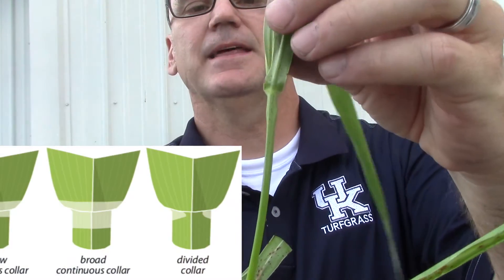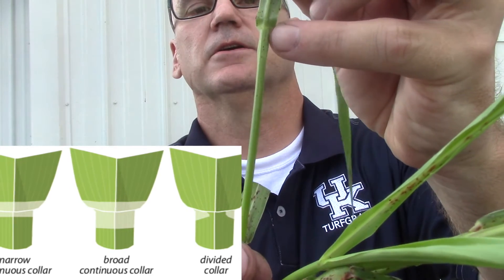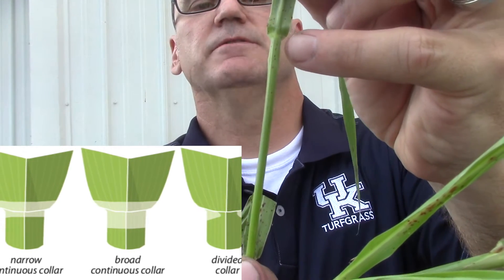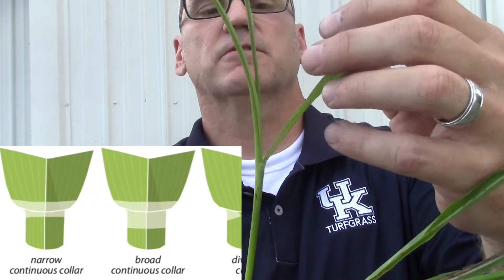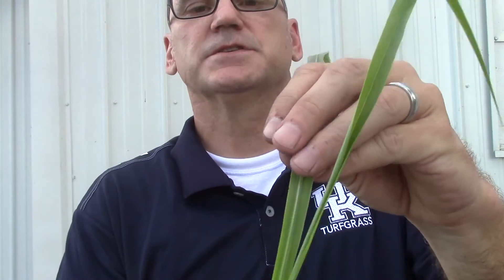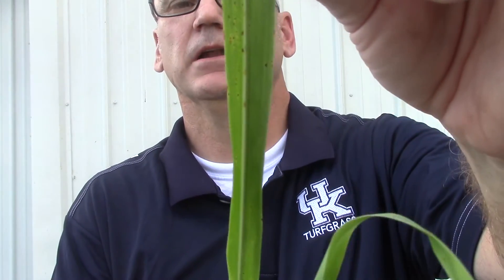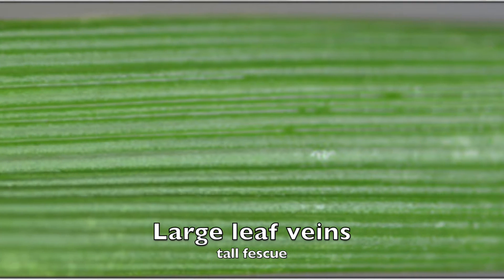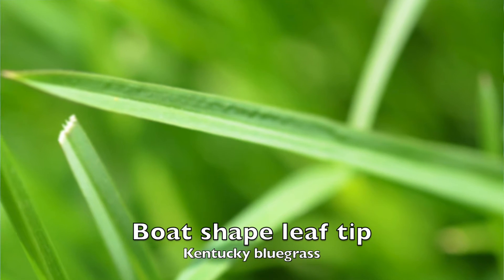On the back side of that same area, you've got the collar — a lighter green color that can be continuous or divided, and that'll help to identify it as well. Other things to look for on the leaves: in this case we've got a white stripe moving up the middle of the leaf, which helps to identify that it's Johnson grass. There can be other features we'll discuss as we get to individual grasses.